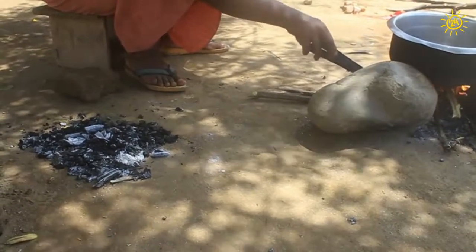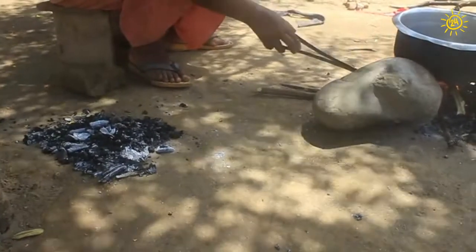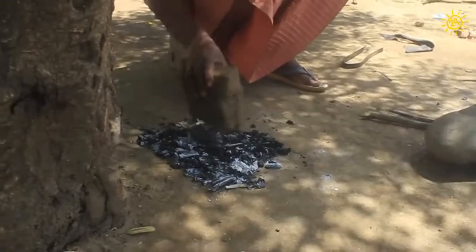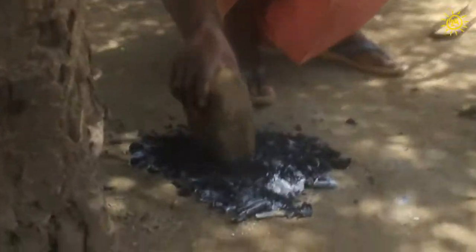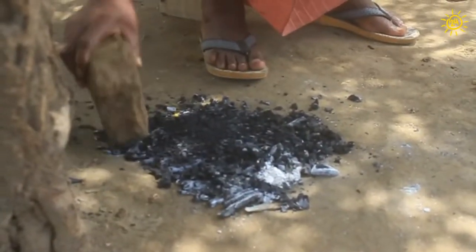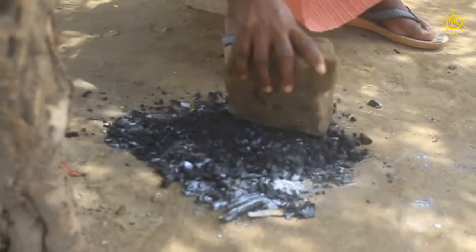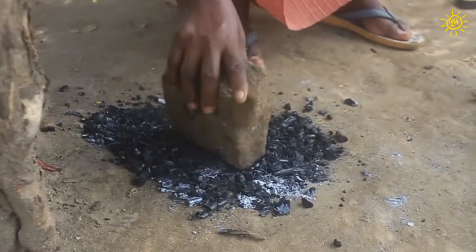Now, let's learn how to make charcoal powder while you are cooking with wood. It is easy and you will not use any more wood to cook your meals. To make charcoal powder for your crops, remove embers with tongs and crush the hot embers on the ground — they will immediately cool. Maize cobs work well too. Do not breathe the black dust; it is very bad. Cover your face if necessary.